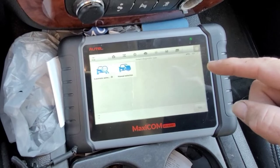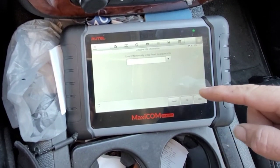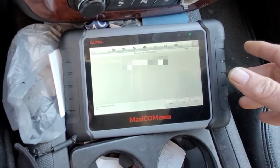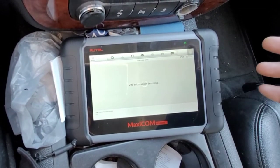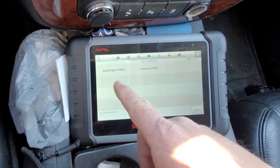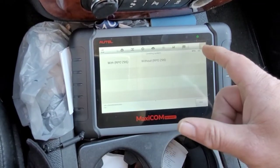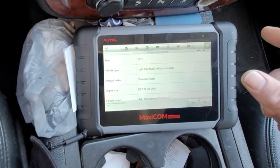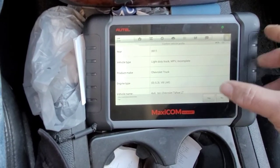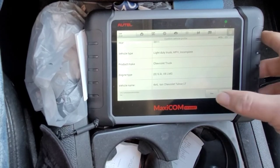The subscription has expired, and I was worried it wouldn't let me do it, but we're going to read the BIN — automatic — and then read the BIN. It is seriously cold out, eight degrees outside. It reads: one-speed automatic, transfer case, no four-low that I can tell, automatic HVAC, no trailer brakes, without RPO Z95 — I kind of just took a guess on that. It confirms: 2011 light-duty truck, Chevy 5.3 V8 4x4 Chevy Tahoe LT. That is correct.